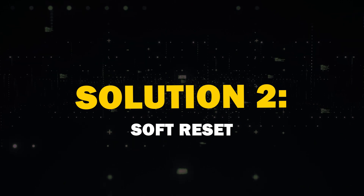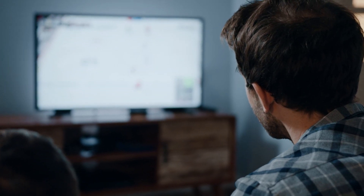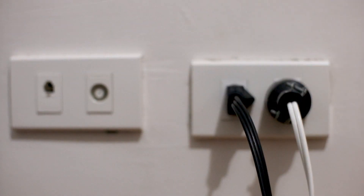Solution 2: Do a soft reset. Many times, this particular situation will fix the problem. Unplug the TV from the wall outlet and wait 60 seconds. Don't be impatient here — wait the whole 60 seconds. Then plug it back in. Doing this is called a soft reset and might fix your problem.